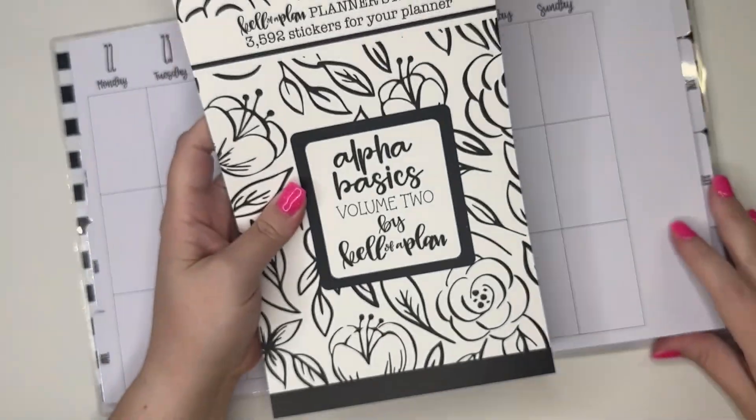For starters, we are going to go to the cover page, because one of my favorite ways to use Alpha Basics is to put your name in your planner. So many of you guys tell me that y'all get too nervous — how many of you guys have still not written your name in your planner even though it's May? Come on, be honest, tell me in the comments if that's you.